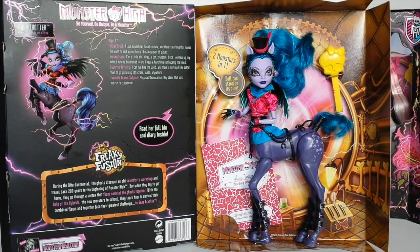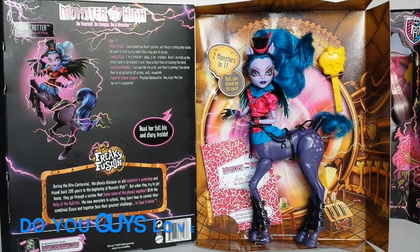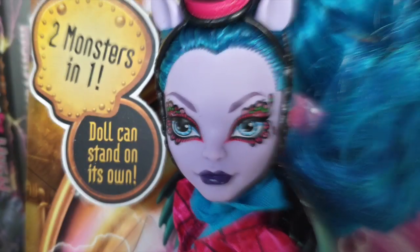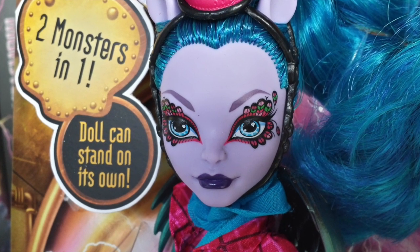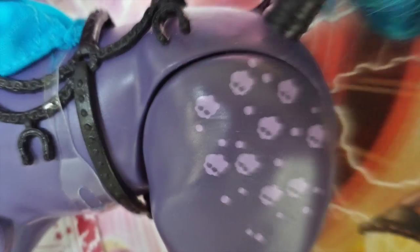Okay guys, that was a look at Evia Trotter from the Freaky Fusion line. I think she is absolutely amazing and I just love the fresh approach to the new Monster High line — it's nice to see something a little bit different. So thank you again for watching. Please remember to like, subscribe and comment, and follow me on Facebook via the link in the description below. I will see you tomorrow. Bye!